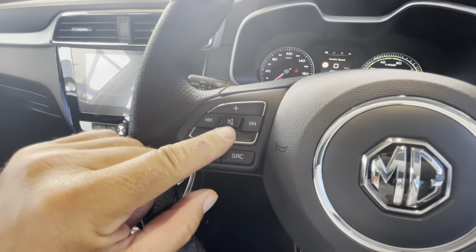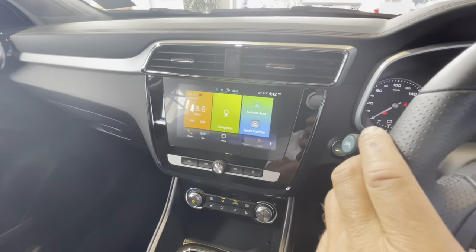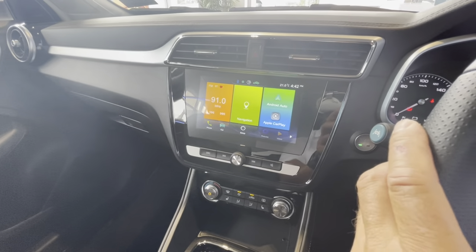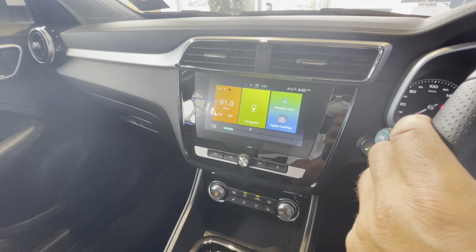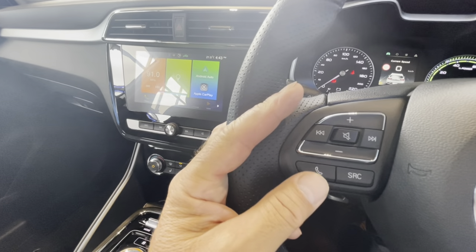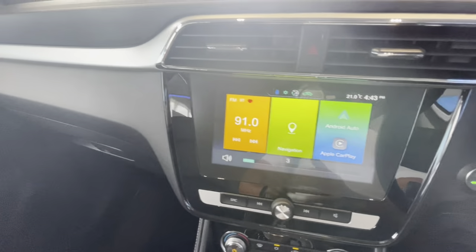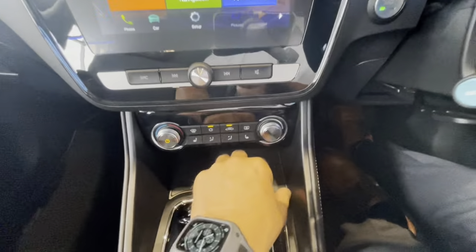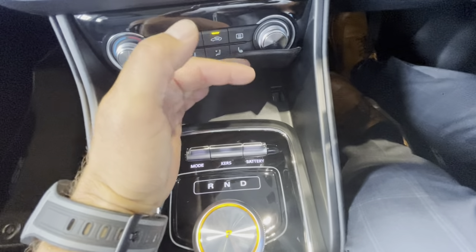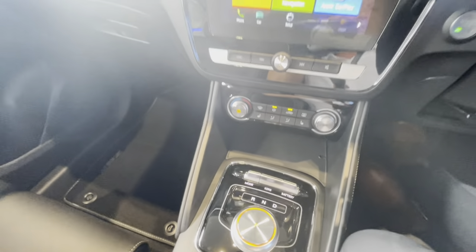On the left-hand side of the steering wheel we have the mute button, channel change so I can change the radio channel, volume control, source selection, and the ability to make a phone call. As mentioned, you've got Android Auto or Apple CarPlay. To use that, link via the cord provided in the gift box — it goes through this slot and into the USB port underneath.